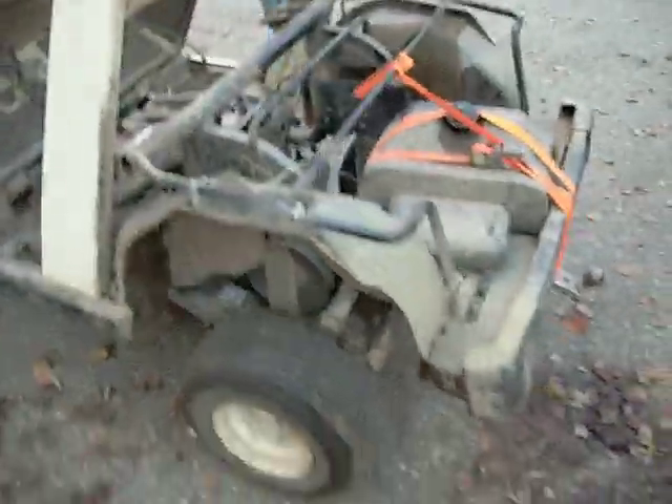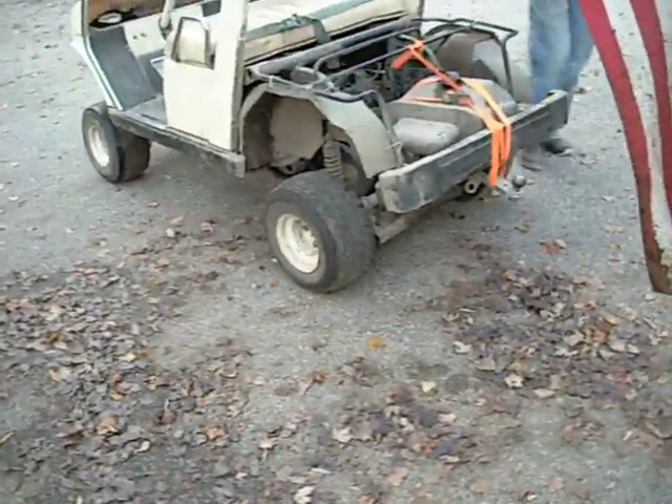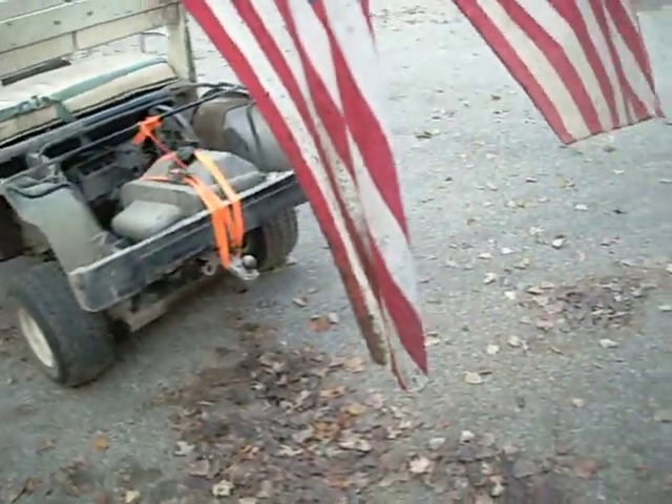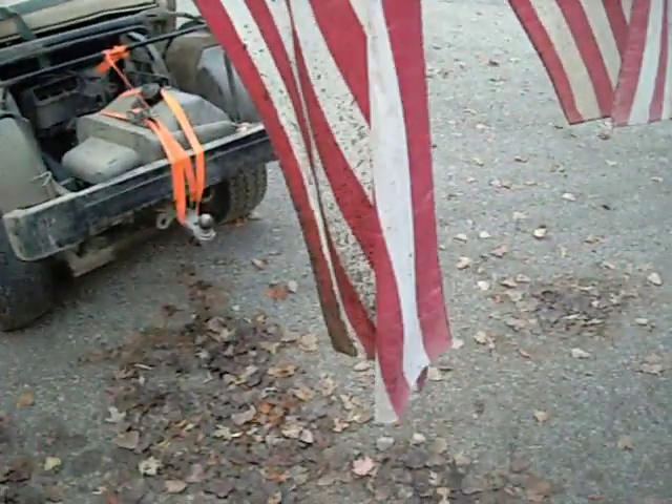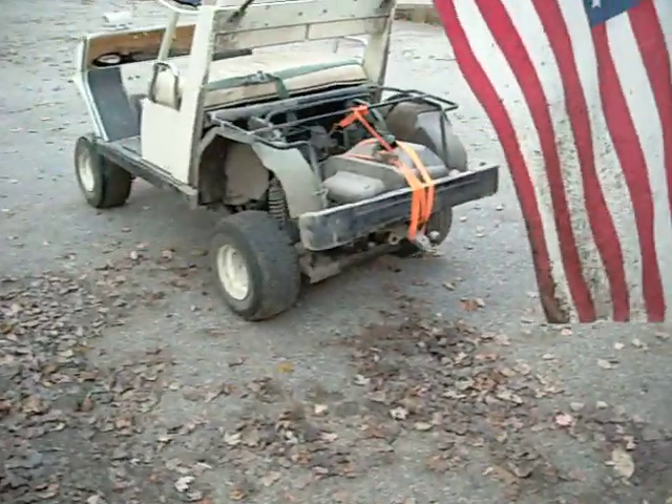A little bit of mud running action on this thing. What size tires again? 22s? No, these are 18 and a half. What are you going to get? 22s, yeah, 22s. Eventually.